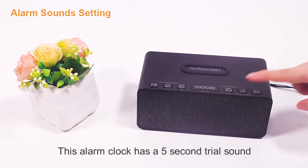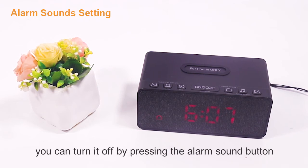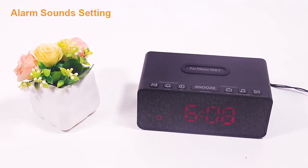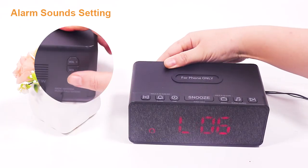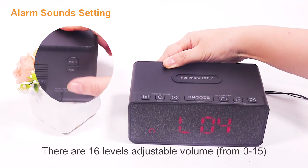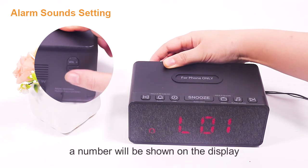This alarm clock has a 5-second trial sound. If you don't want it to sound that long, you can turn it off by pressing the alarm sound button. Then press the volume up or volume down button on the back to adjust the volume — there are 16 levels to adjust. When you adjust the volume, the current level number will be shown on the display.